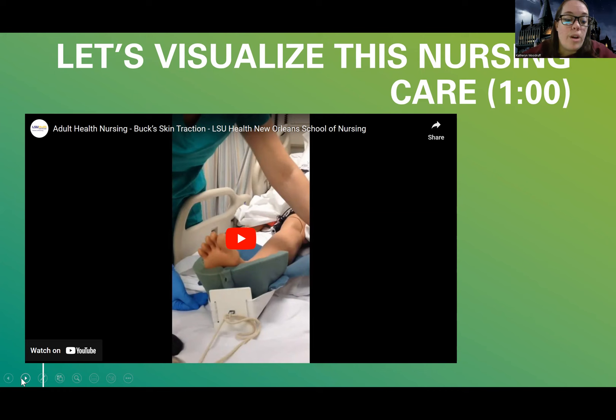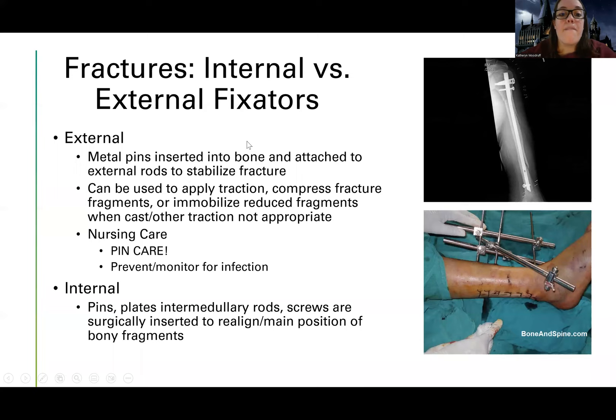Now we'll also cover fixators — there are two types. Fixators can be internal or external. We already looked at an internal fixator — remember open reduction internal fixation? When the doctor opens the patient up and places pins, rods, screws, or plates to keep everything together — that's an internal fixator. You can't see it from the outside. For example, the instructor has internal fixation in her leg that's not visible.